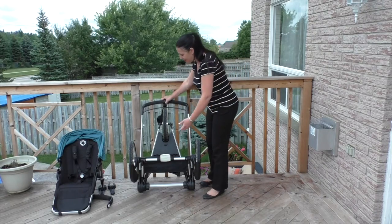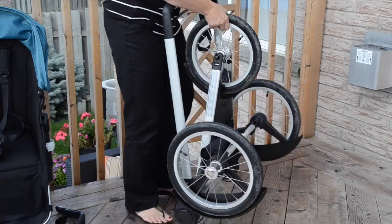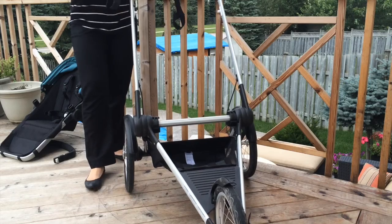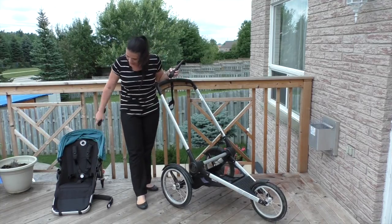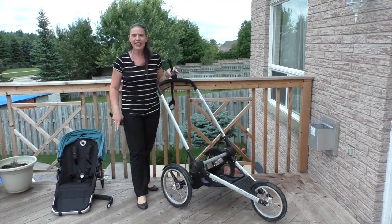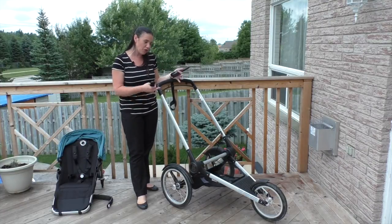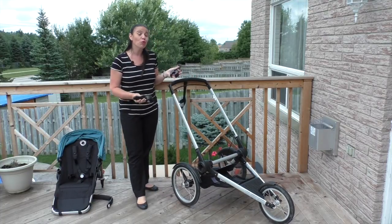As you can see, the frame here is very compact. To open it, all you do is just drop that down and push this out. The frame on its own weighs just under 20 pounds, and when you add the seat and all the other accessories, you're sitting probably close to 28 pounds for the whole stroller, which isn't bad for a really good jogger.